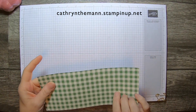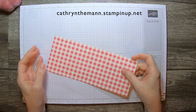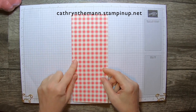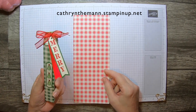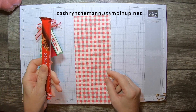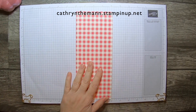So this is the paper we're going to use. It is nine and a quarter by four, so you can get three out of each 12 by 12 piece of Designer Series Paper. You can do it in cardstock also, but it really doesn't need to be that tough because it's not that much bigger than the actual bar. All right, so let's start.